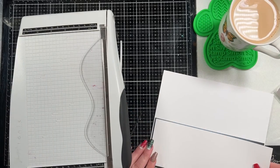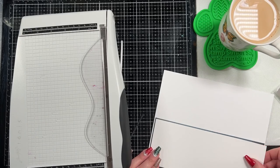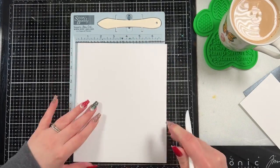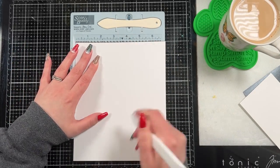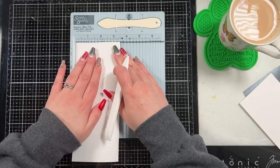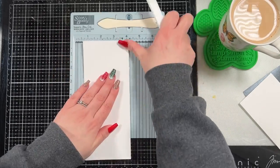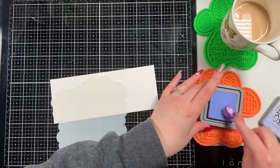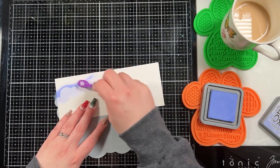You could obviously bring in a bigger trimmer, like a 12 by 12 trimmer, but I have a harder time keeping that in frame, so I find this just easier. I score my base at the three and a half mark and then fold it in half — that is my slimline size. It's anything that fits in a size 10 business envelope. There's no right or wrong size; this is just my preferred size.